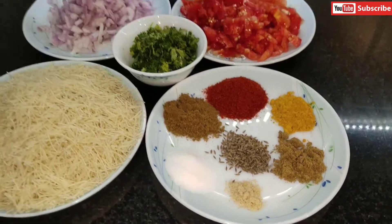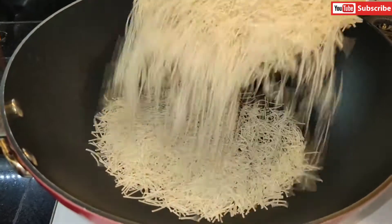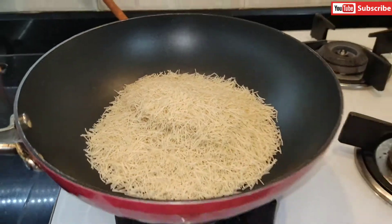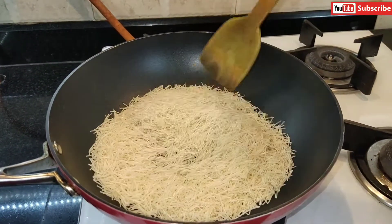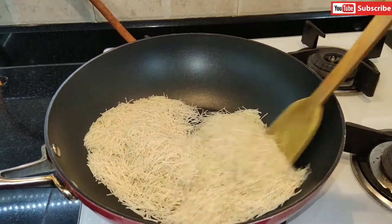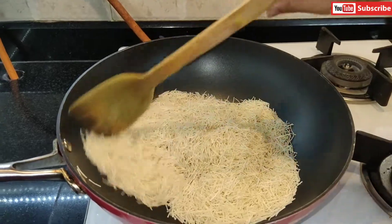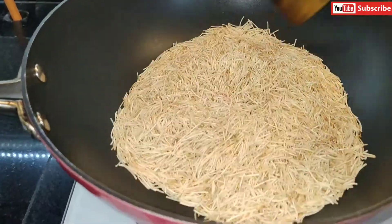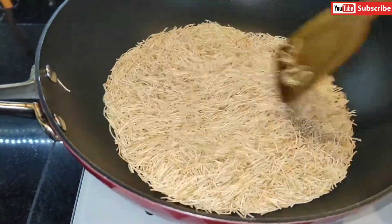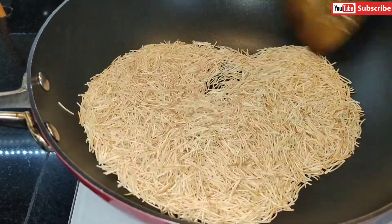First, I'm going to dry roast the vermicelli in a pan without any oil. I'll roast it until it becomes a light golden color. If you want, you can add oil, but I'm not going to. Here you can see after about two minutes it's a light brown color — we won't fry it more. It's done, so I'm going to remove it and start making the masala.